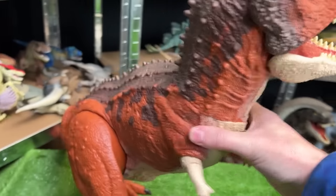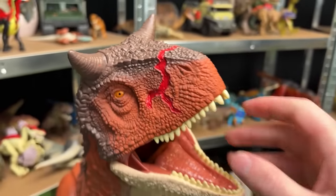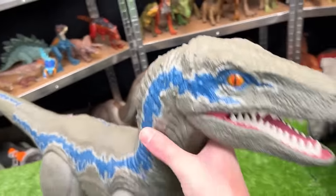It has the dark orange body with the brown coloring on top, tons of little spikes, and the huge horns on its head. Next up in size is this super colossal Velociraptor Blue figure.